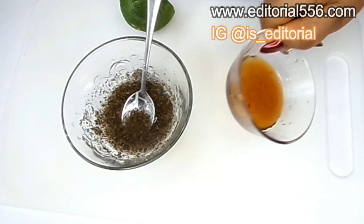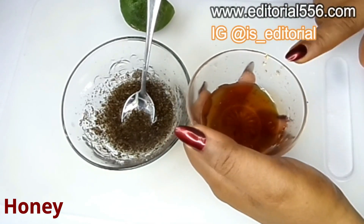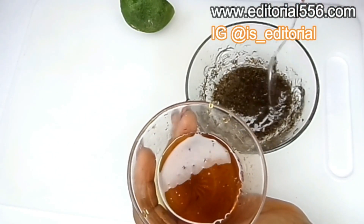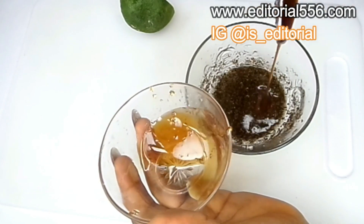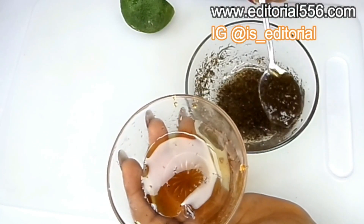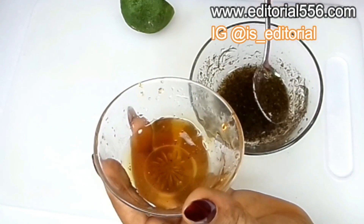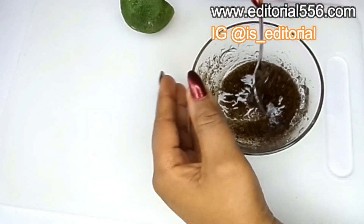Next we're going to be making use of honey. I'll be telling you the three important ingredients you must not skip at the end of the video. Honey is a great moisturizing agent that helps to moisturize the skin and make it glow really fine. When you use honey on your skin it will make your skin smoother and look really clear. I'm putting in two tablespoons of honey.